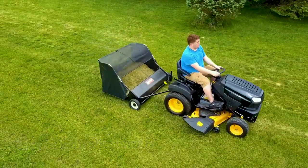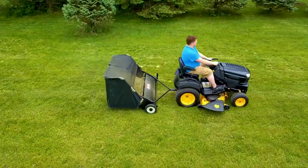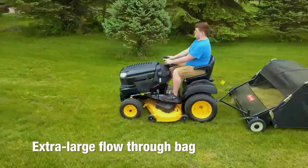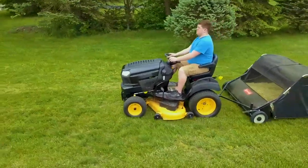Easy height adjustment and strong brushes make cleaning up your lawn far easier than raking. With an extra large flow-through bag, you'll have plenty of space to fill.